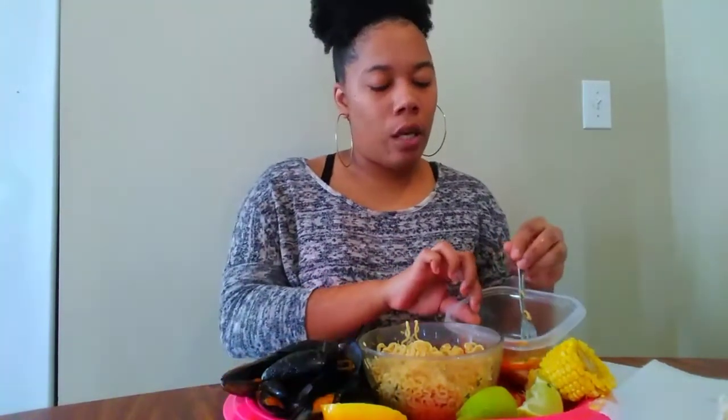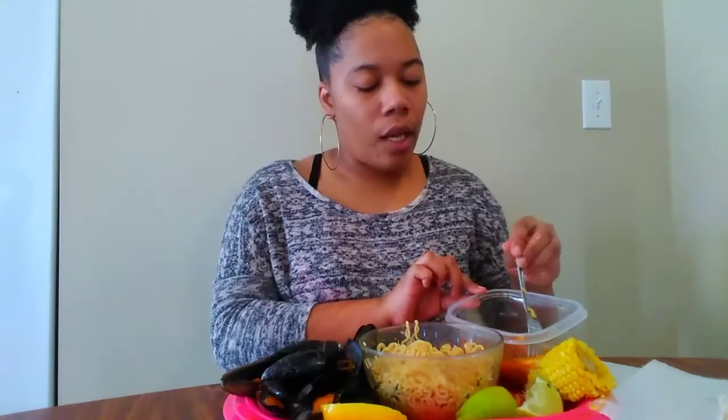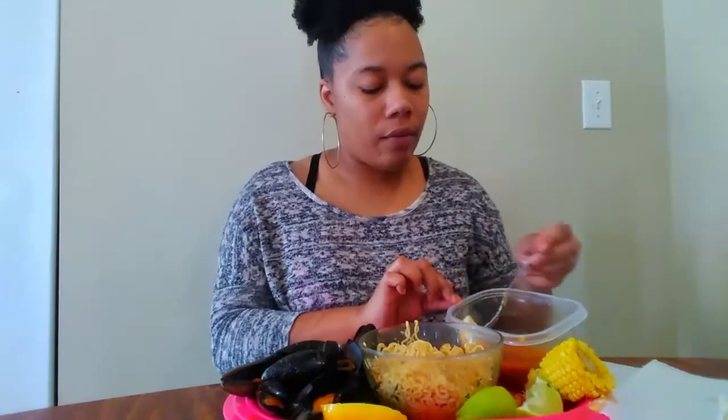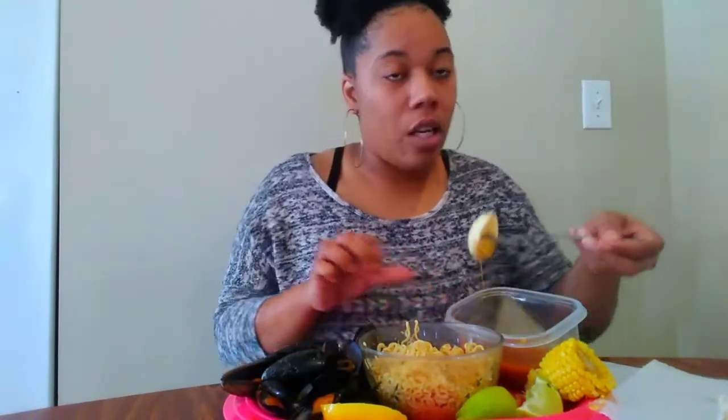I'm loving that channel. Most of the people that I've connected with, they leave positive comments, never anything negative. And that's what the world needs — more positivity. That's what it really needs.